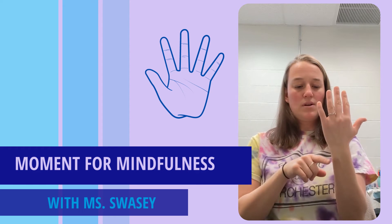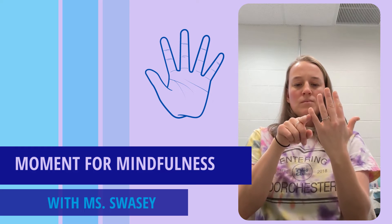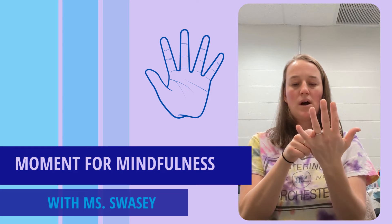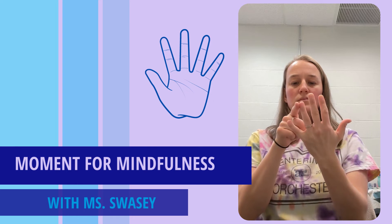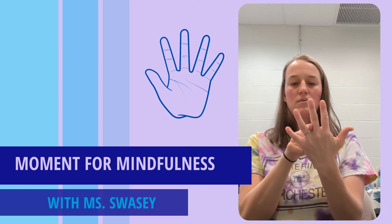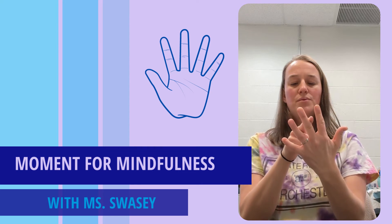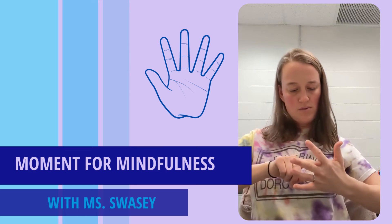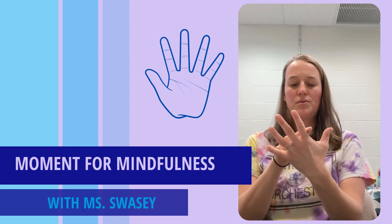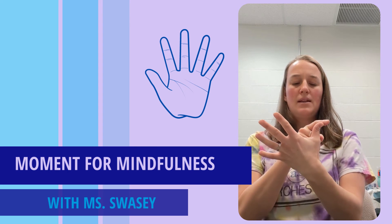Here we go. On a count of three, we're going to breathe in through our nose — one, two, three — and through our nose as we go up along towards our pinky. Breathe out through our mouth as we go down our pinky. Breathe in through our nose as we go up our ring finger. Breathe out as we go down. In through our nose as we go up our middle finger. Breathe out as we go down. In through our nose as we go up. Breathe out as we go down. Now back up our thumb as we breathe in through our nose, and down as we breathe out.